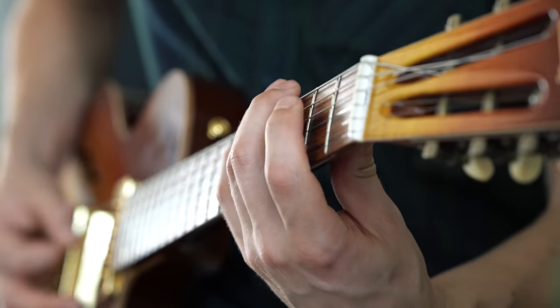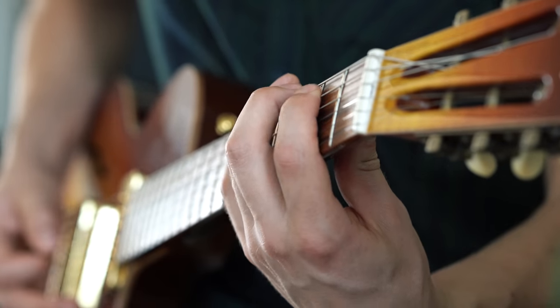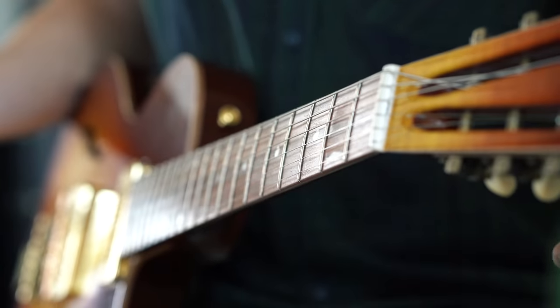Up next, number 4. We come to a place and time where a lot of blues bass lines are based on: the Boogie Woogie. Wait a minute — this is just a bass line. Oh yeah, of course, let me add some chords.